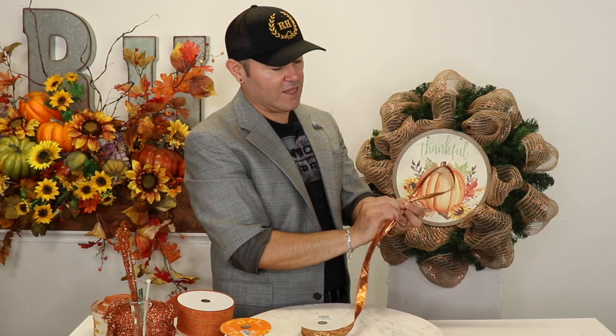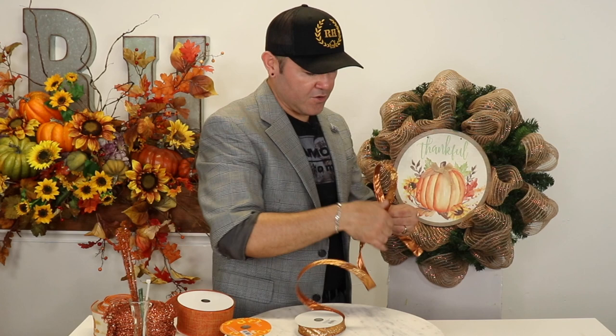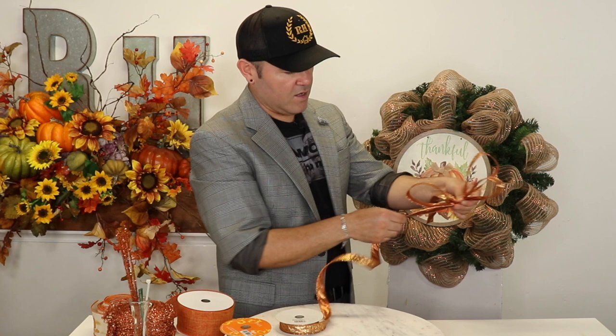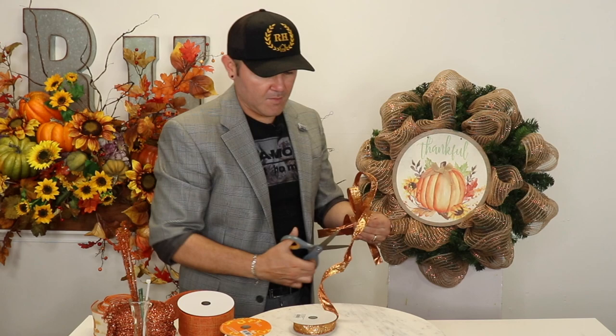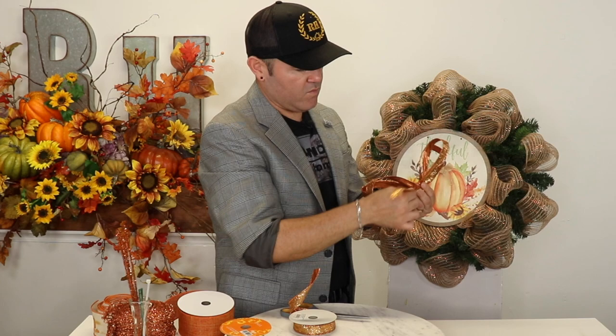You're going to twist and then go under and pinch, then twist again. Once you twist, you have to make sure that the designer side — or the glitter side — is up so it shows really well. You start shaping your bow, twist, put the designer side up, then go down and pinch and twist. I do one tail up and one down, so I'm going to bring this one down like this.